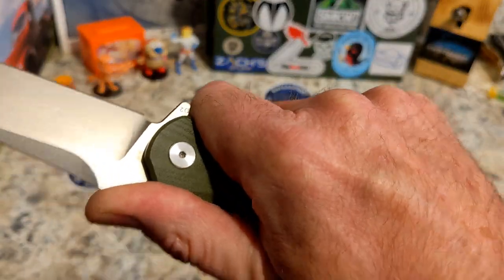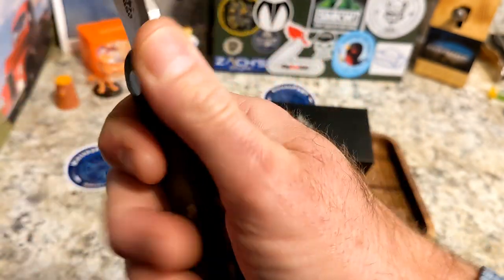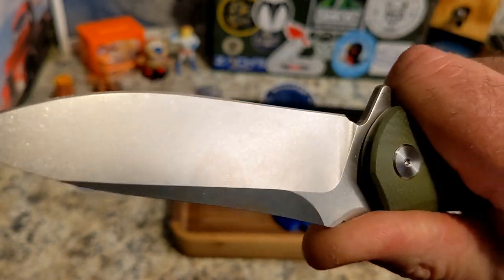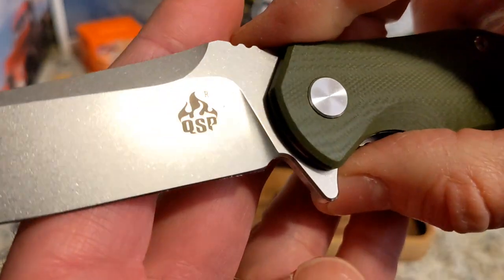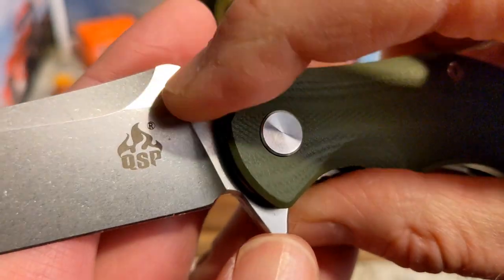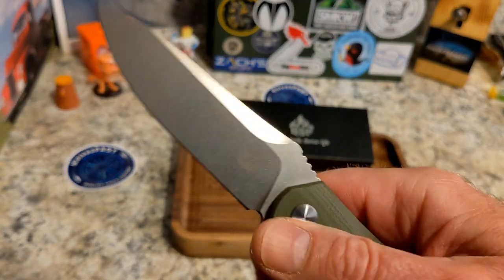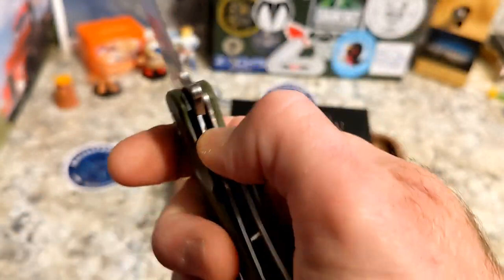You have a really cool drop point blade with awesome swedging up top and a thumb ramp. Ergonomically, I love this knife — my hands fit it well and it feels very nice. You're locked in; there is nowhere to choke up, but it does have a sharpening choil and a really nice stonewash on the blade. There is a big QSP logo on the blade — not a big deal, though I'd prefer it higher up. I love the downturn and the fact that the tip is lower. This would be a great skinner for hunters. You have good access to the lock bar with some scalloping, and it doesn't hurt my fingers.